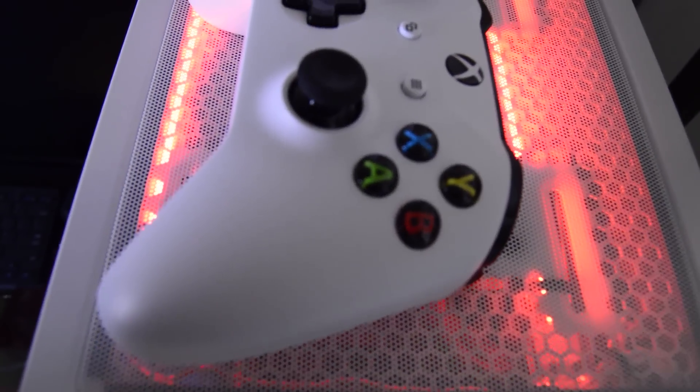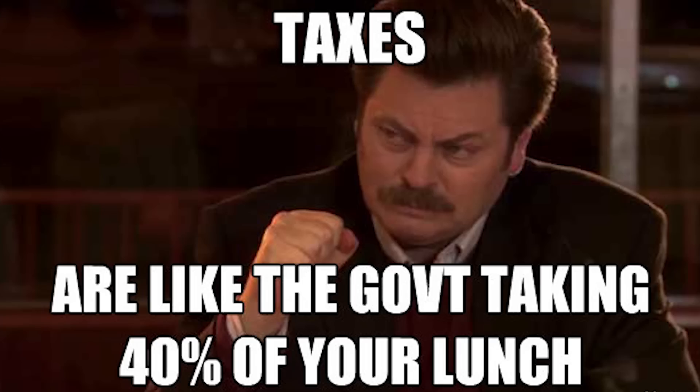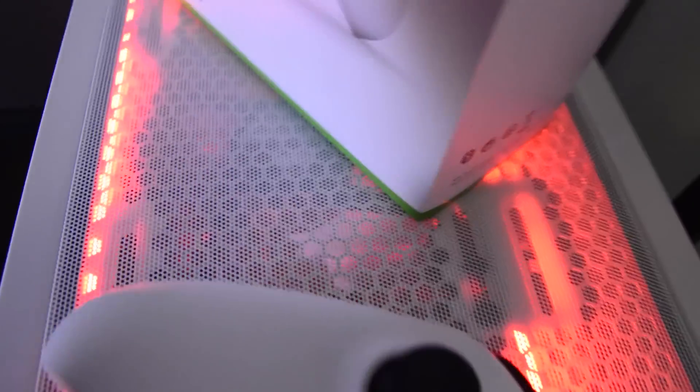But recently the price went to $57.99 — plus tax, and I really hate tax. So let's look at the specs.